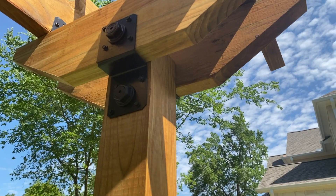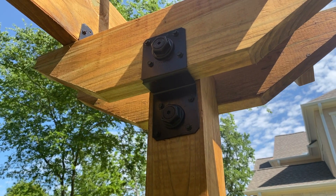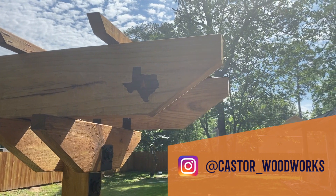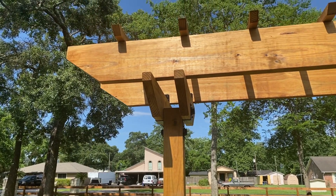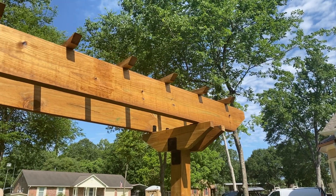That pretty much wraps up the build. I did leave a lot of things out because this is meant to be more of an overview. If you're interested in more details on how I did everything, check out my Instagram — I have a lot more detail on there. If you're interested in how I'm going to be making the doors for the gate, go ahead and subscribe because that's going to be the next video. Thank you guys so much for watching — I'll see you next time.